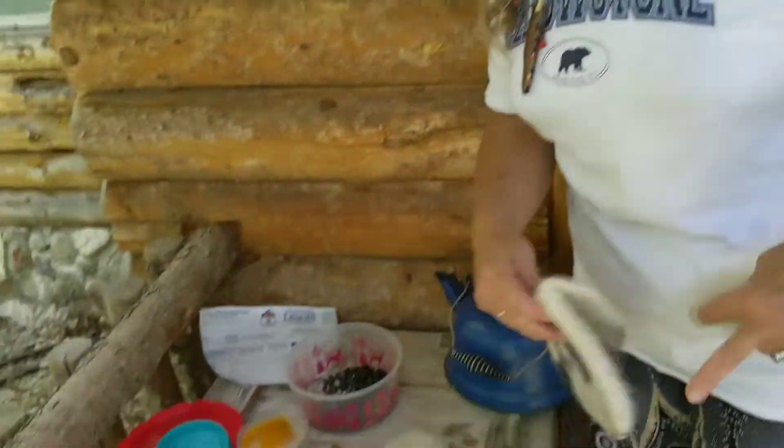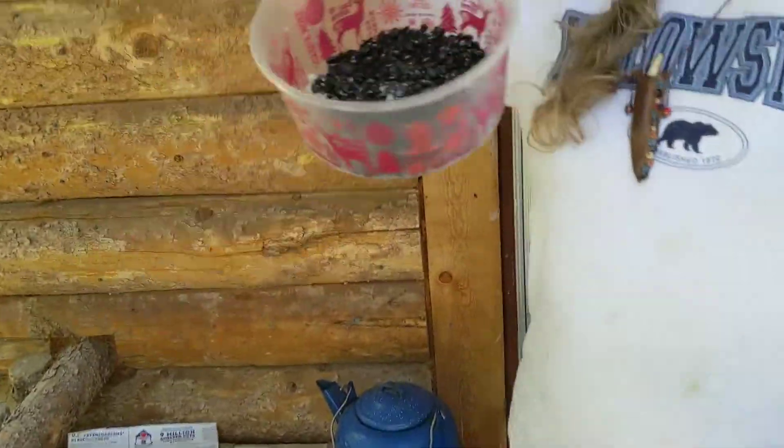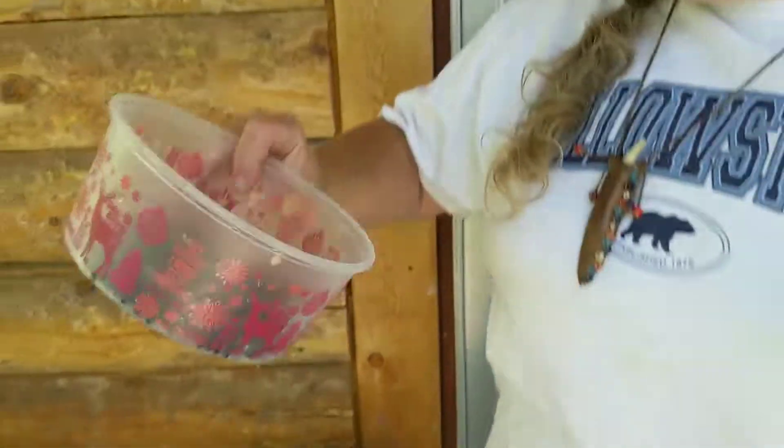Now some people will tell you to treat the wool and leave it in the mordant for such and such a time. I do mine the easiest way possible. I just take my dyeing agent — in this case I'm going to use black beans. And those black beans have a little bit of alum in them.